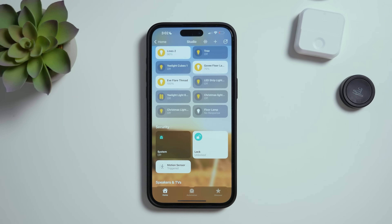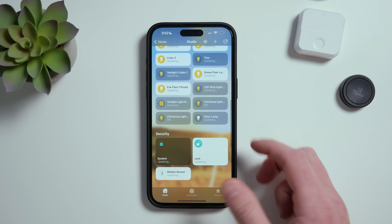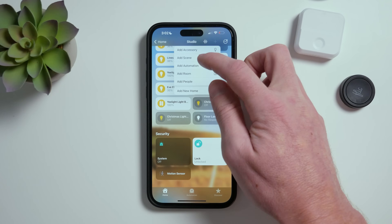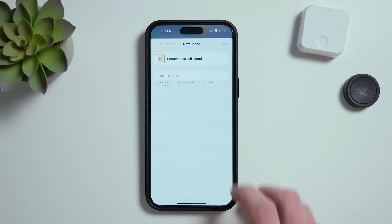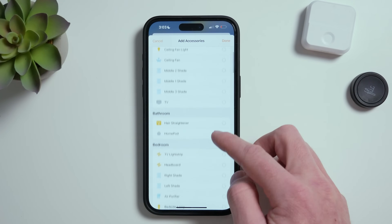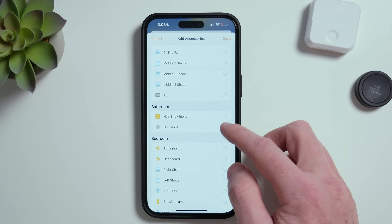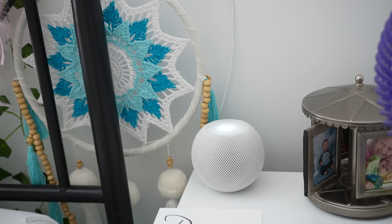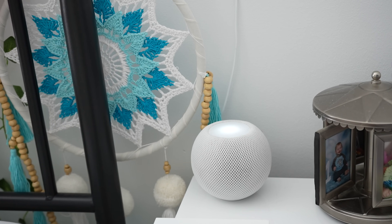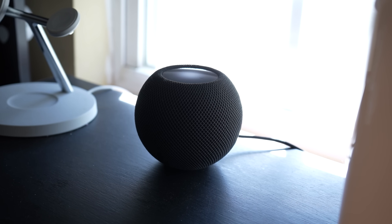There are a couple of ways you can set this up. First, I want to create a scene that will play the sound on our HomePods. So in the Home app, tap Add New Scene, tap Custom, give it a name, then tap Add Accessories. Look for any HomePods that you want to play the sound when we run this automation. You can choose multiple HomePods or only certain ones — so you can give your daughter a custom fairy princess sound on her HomePod, and your son some random fart sounds on his, for example.